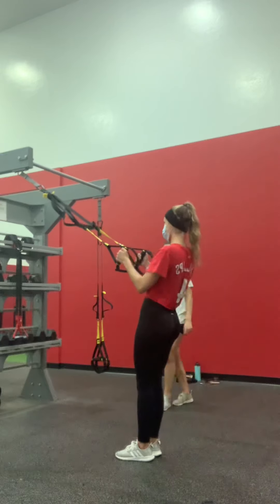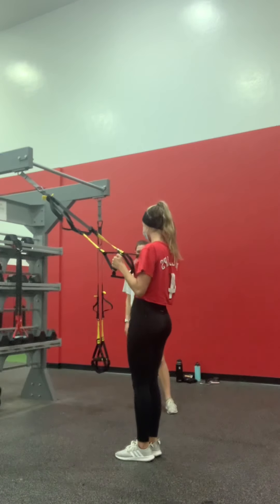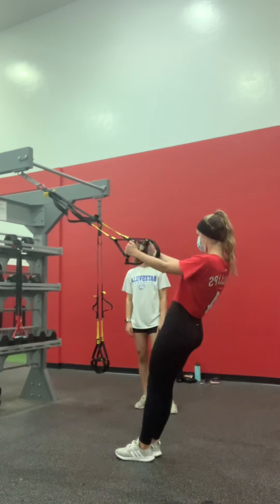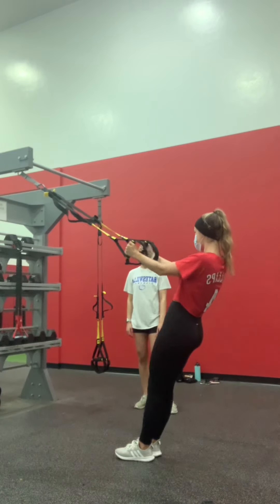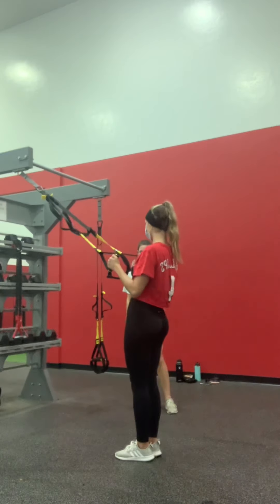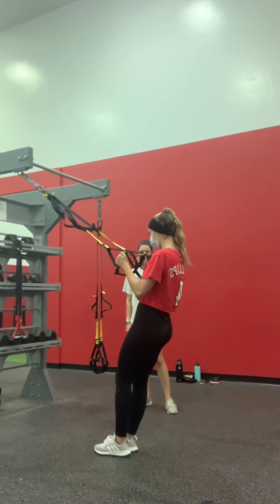Good. Watch your arms. All right? Yeah. Ready? One. Two. One.